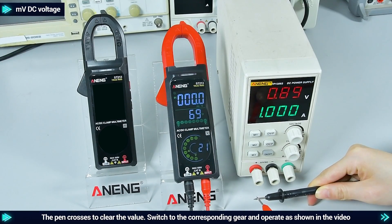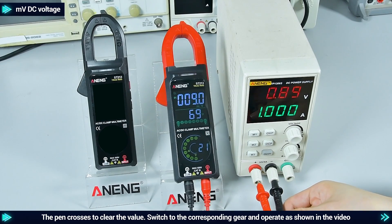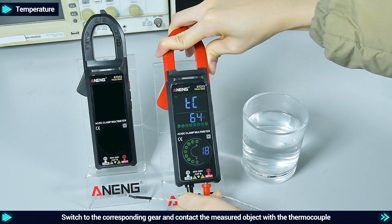MVDC voltage: the pen crosses to clear the value; switch to the corresponding gear and operate as shown in the video. Temperature: switch to the corresponding gear and contact the measured object with the thermocouple.